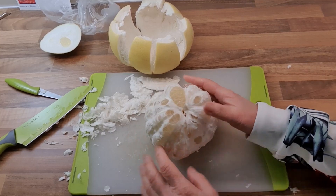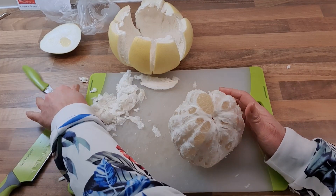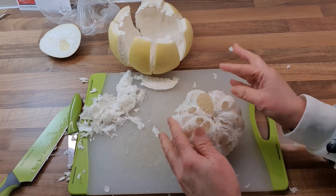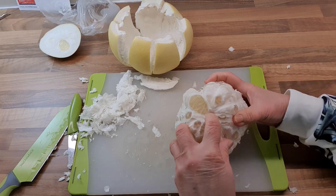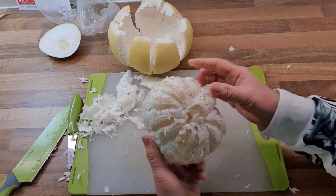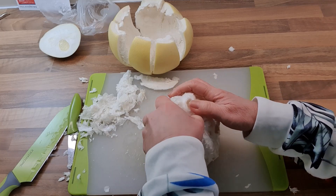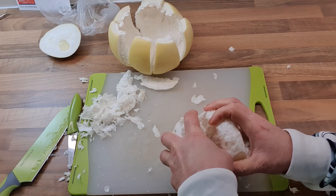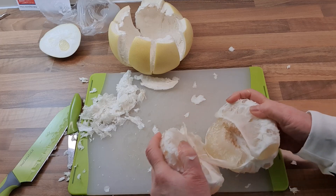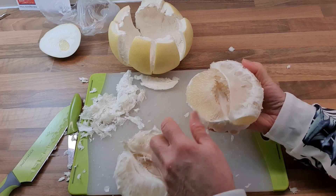Here I have removed most of the pith, and now I'm going to separate the segments. From the top, you see there's a little hole. This is the bottom. So you put your fingers through — see, it's easy to pull it apart. You get the segments, and this one is already separated. You can eat this.